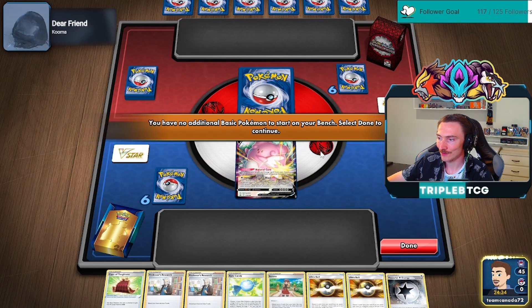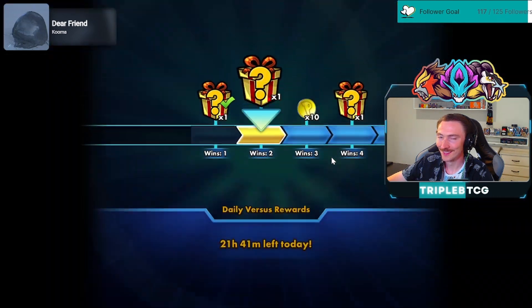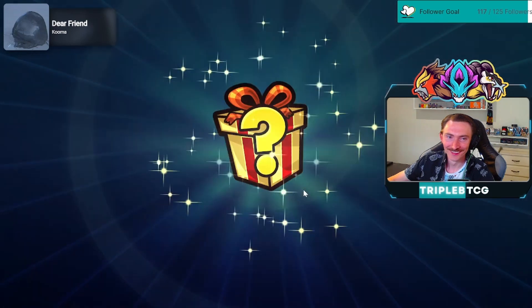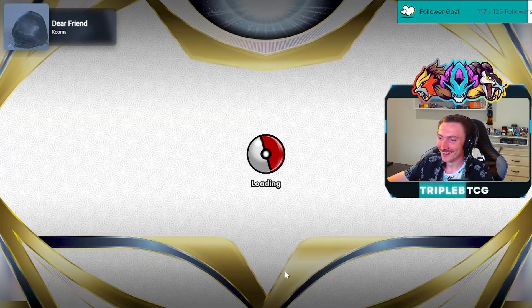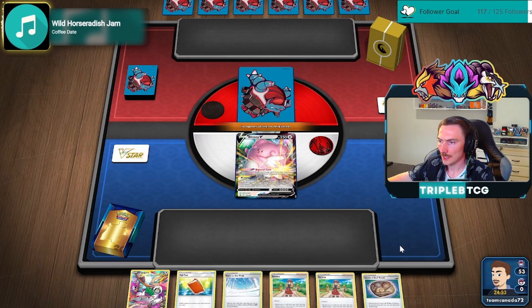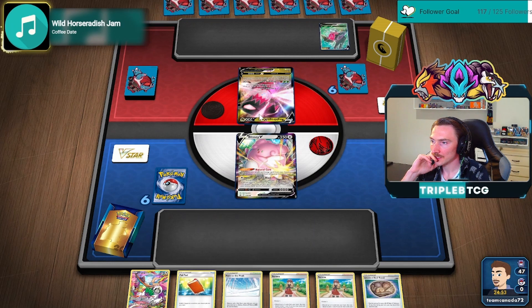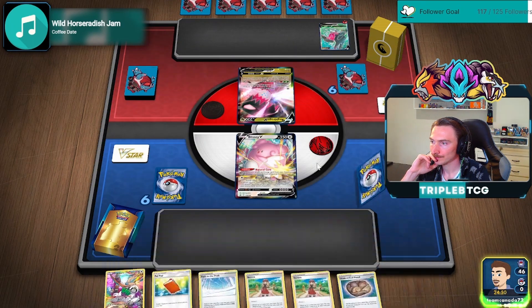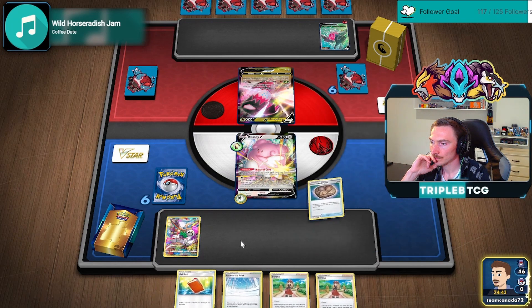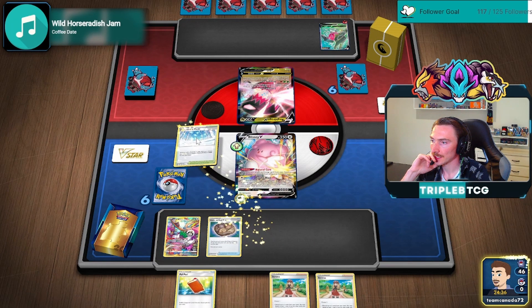If that's the case, that's fine. Yeah, that was definitely just a Dracovish and they had no answer. I'm liking the starting hand — having the Oranguru, having the Fossil. Path to the Peak, I don't think really impacts them that much. We could theoretically Serena away the Serena and then Palpad it back into the deck.